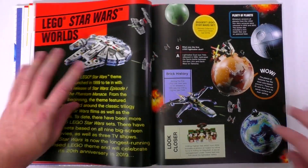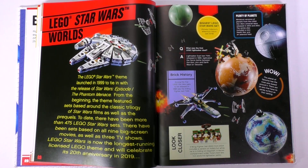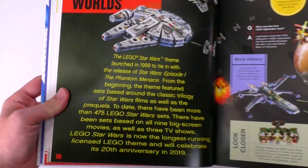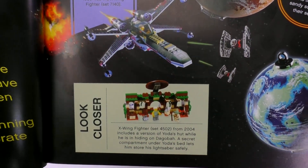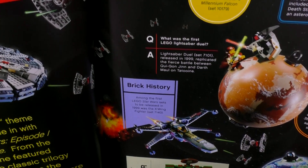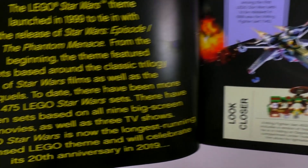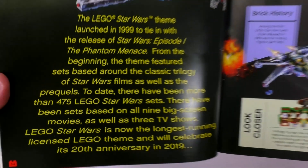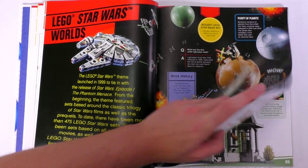This is just one of many different pages that has to do with Lego Star Wars. I do like the formatting here with the yellow text coming out like the intro slide. There are a couple of factoids here that I think are kind of interesting — I didn't know the original X-Wing fighter set had a Yoda's hut with a hidden lightsaber for the Jedi Master. But the really big bit of trivia is that there are over 475 Lego Star Wars sets. It is currently the longest running license that Lego has, and the 20th anniversary of Star Wars in Lego was coming up in 2019.